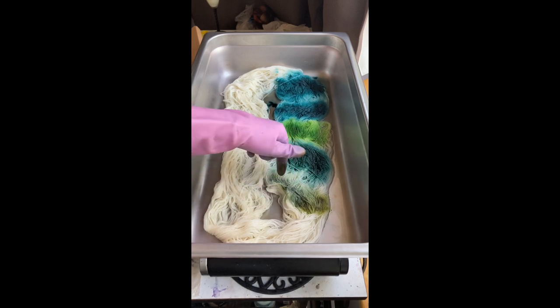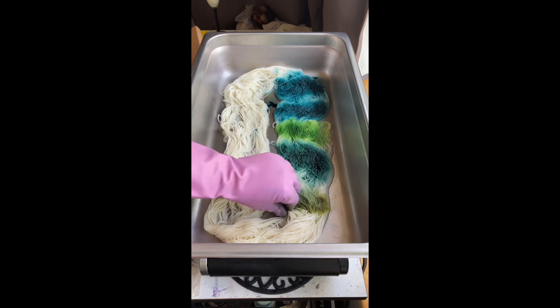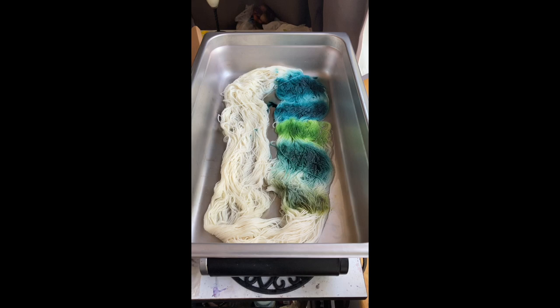Wow, this is so different — it'll change with heat. I feel like I could just throw a ball of yarn into a pot with that sage leaf and I would get almost a variegated — I guess it would be more like a tonal green colorway. Very interesting.